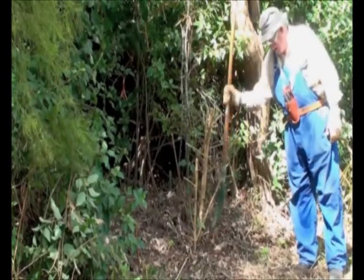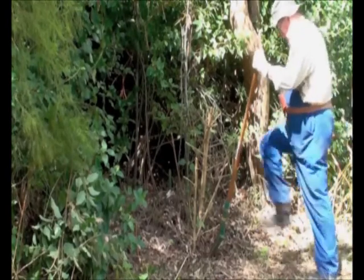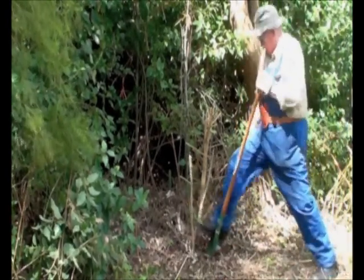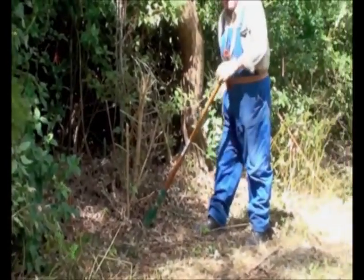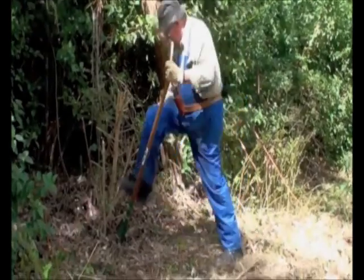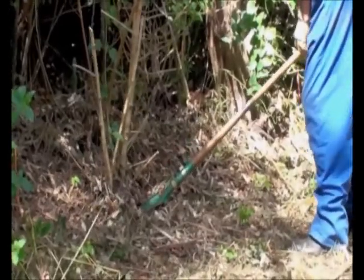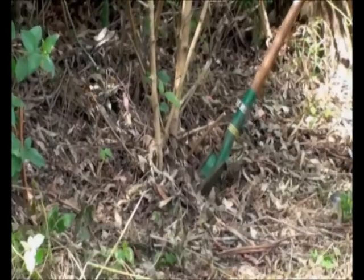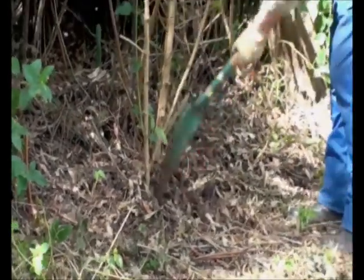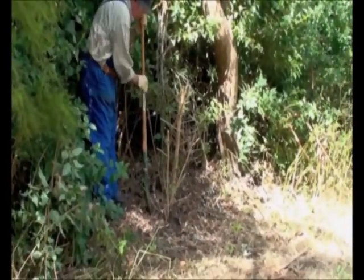So without further ado, you place the root blade close to the plant and give it a stamp — I call it a stamp. I try to connect the inside of my heel with the foot blade because that gives the best reaction. I'm trying to lodge the point below the plant, but I've missed it. So I'll have to go around the other side. Standing uphill is a much better plan.